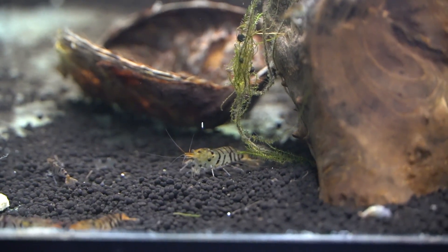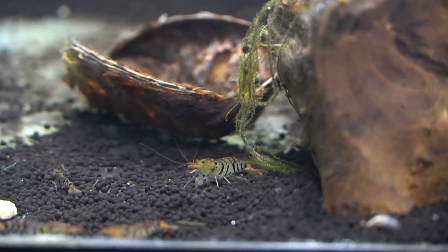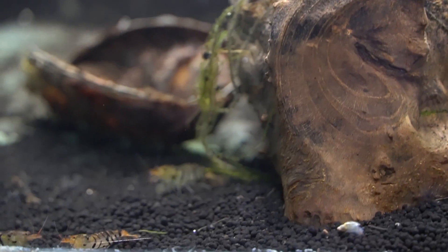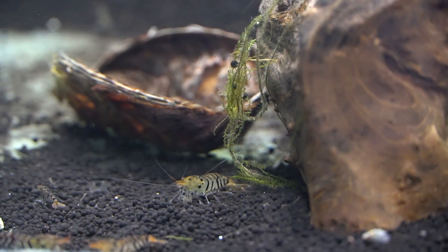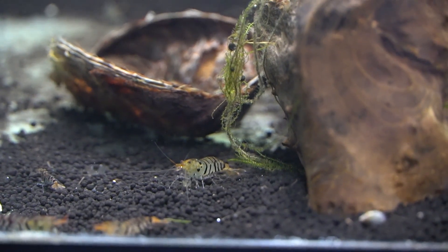They were differentiated from other tiger and bee shrimps in that they have very specific vertical striping, an orange nose or rostrum and tail, and they lack any spots or stripes on the tail fan. I think they're really beautiful and super fascinating shrimp.